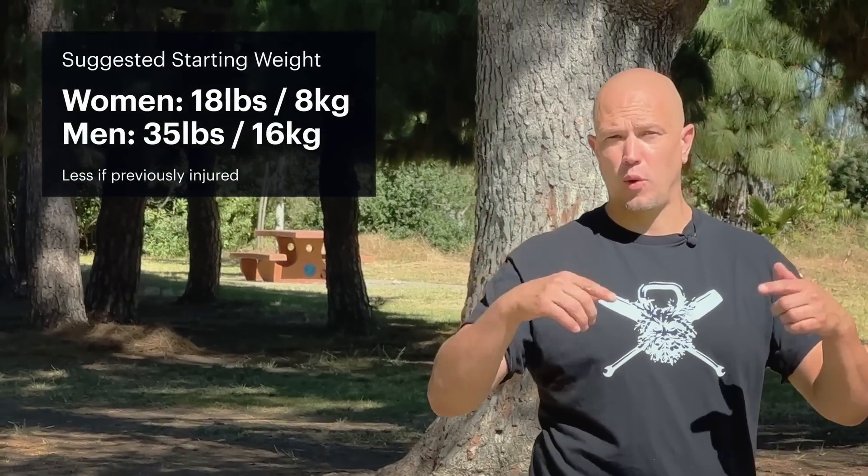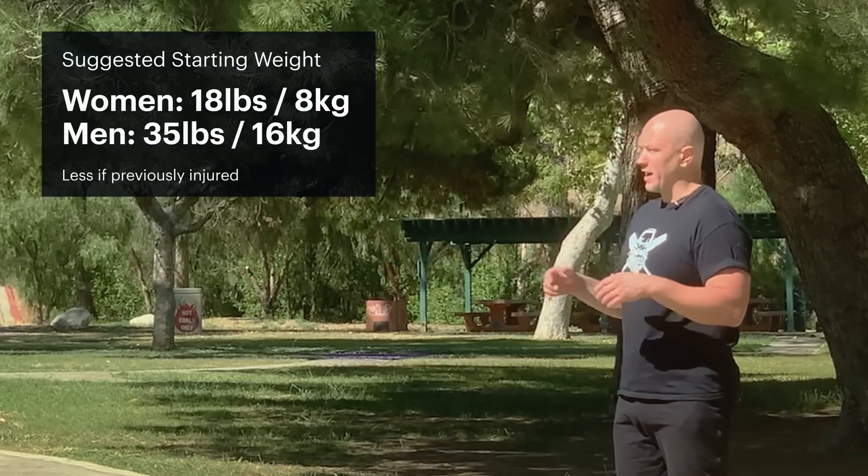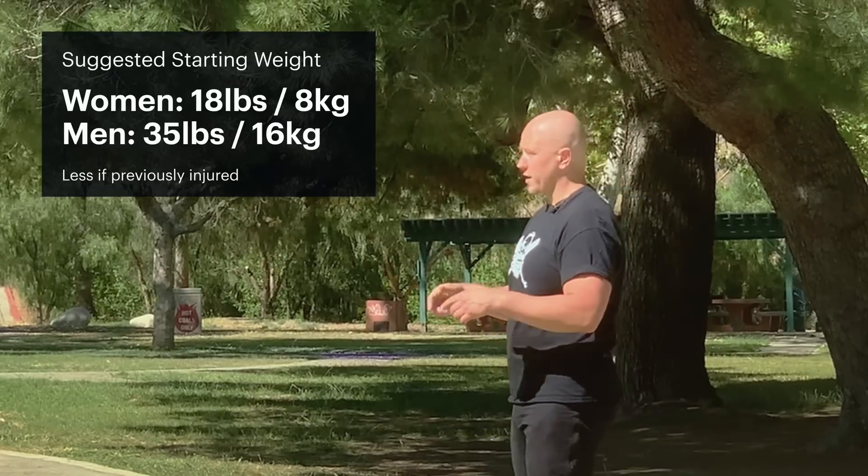Ladies will probably start this with an 8K in each hand, and they will go to double 10s, double 12s. Getting up to a 12 in each hand is about 50 pounds, and if you were to do five sets of 20, it's still a pretty serious workout, even though it's not a barbell. Gentlemen will probably use in the range of 16 kilograms to start, 24 kilograms average, and stronger guys will probably use 32K in each hand.